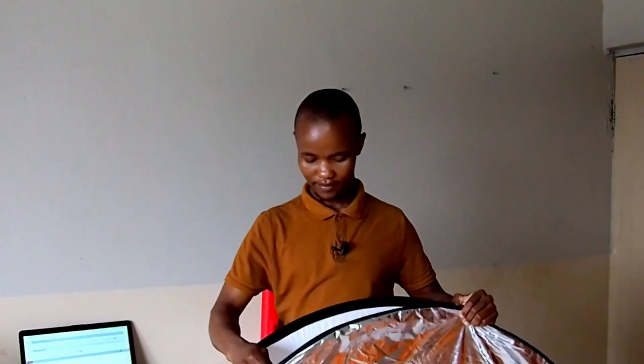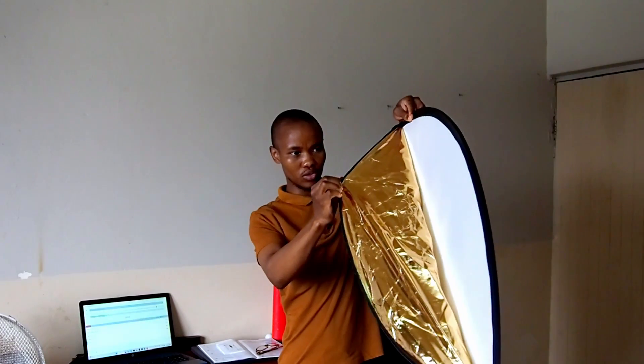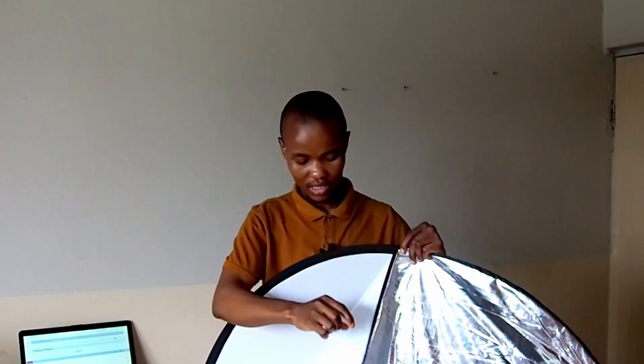Open it like this and you'll see the silver side. There's also a white side — you bounce the light here. There's also the gold side; with the gold side you bounce light from the source so that it gives that warm orange look. And then there's the shoot-through diffuser. So that's one, two, three, four, and five — that's why it's called a five-in-one reflector.